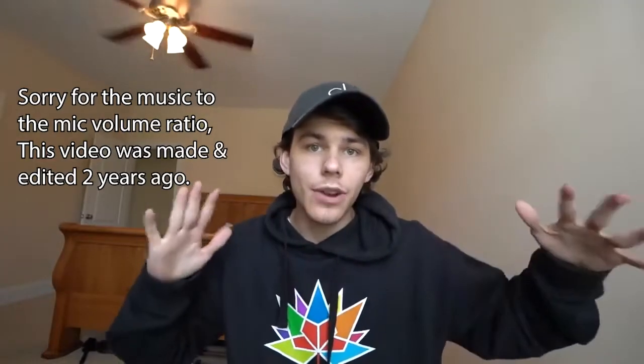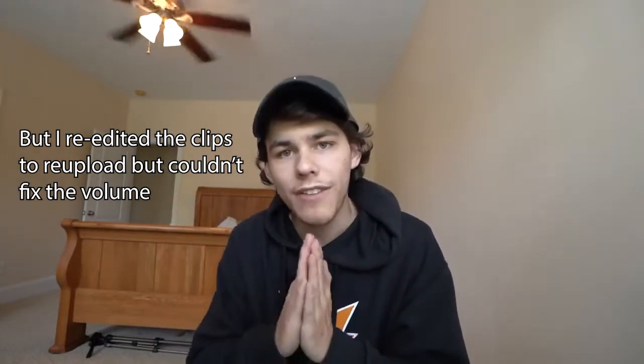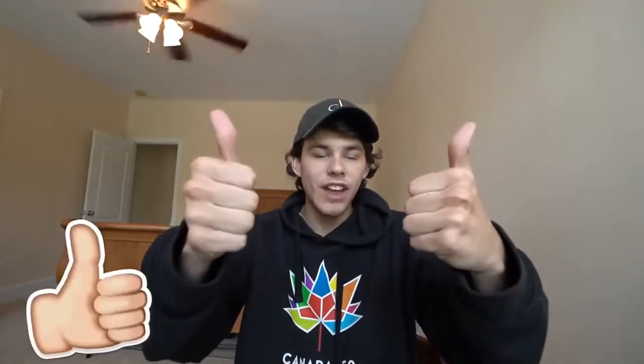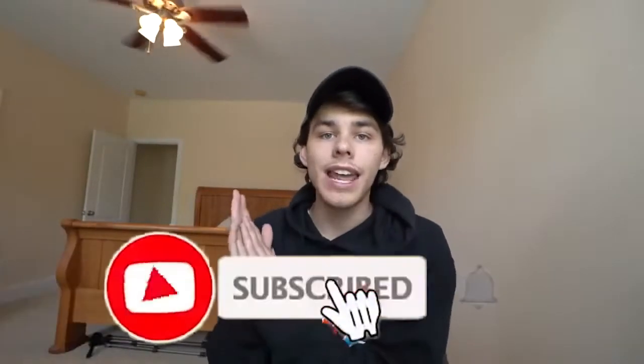What's going on guys, welcome back to another video! Today we're going to Defy Gravity for a session where my mom made a whole list of tricks and I'm gonna try to stomp those tricks. For every trick I get, I get $100. We're doing 10 tricks so I get $1,000 in total if I can stomp them. Make sure to drop a big fat thumbs up and hit the subscribe button if you're new!